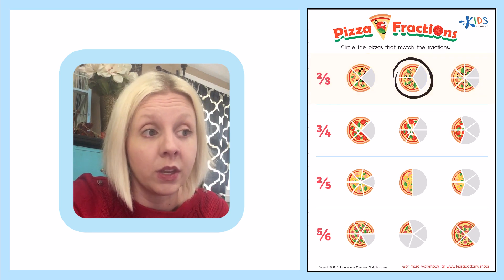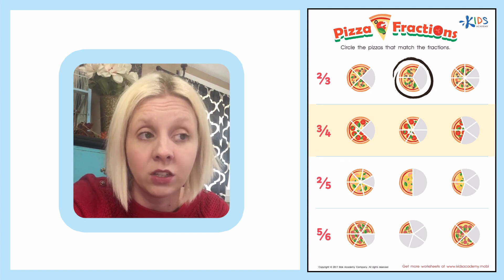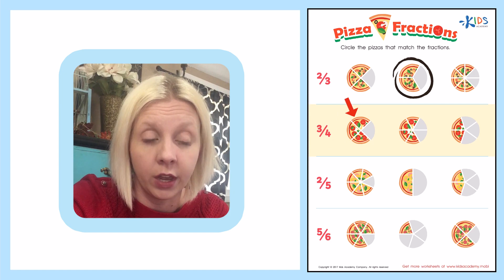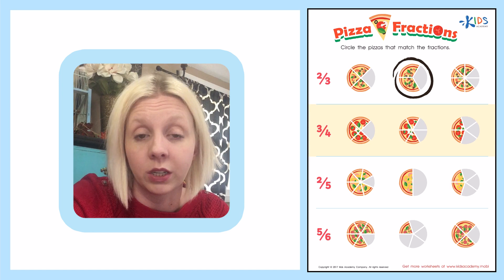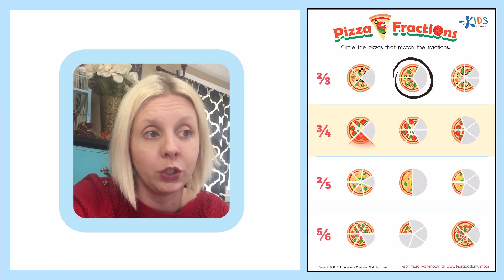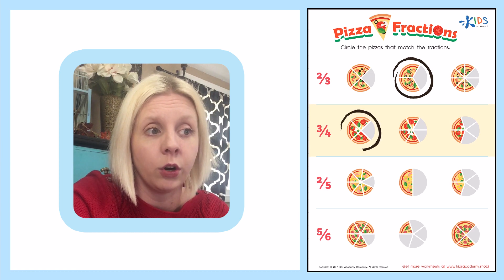Let's go down to the next one. The next one is three-fourths, which means there are four pieces total but three of them are left. Let's count: one, two, three, four — that's four pieces total. Now let's see if there are three left: one, two, three. That's it! I don't even need to go through the rest because I've already found my fraction, three-fourths. Nice job.